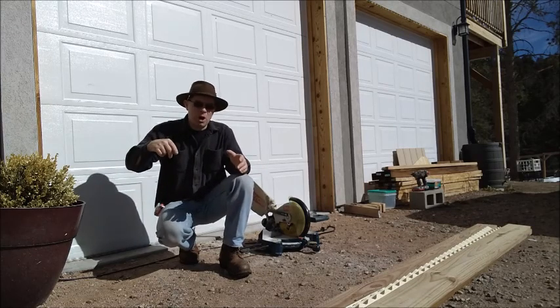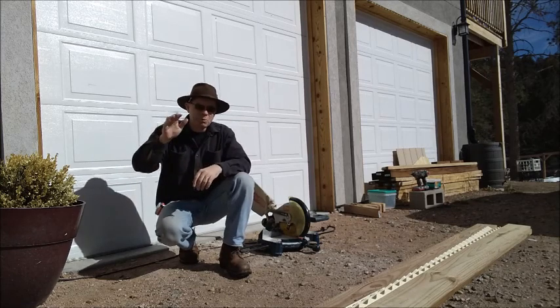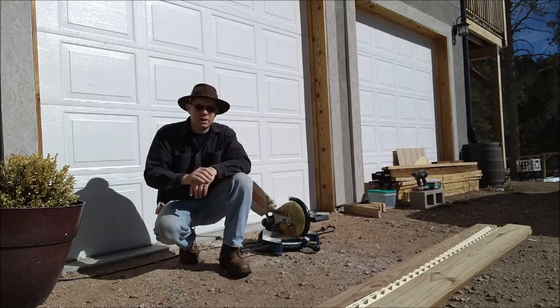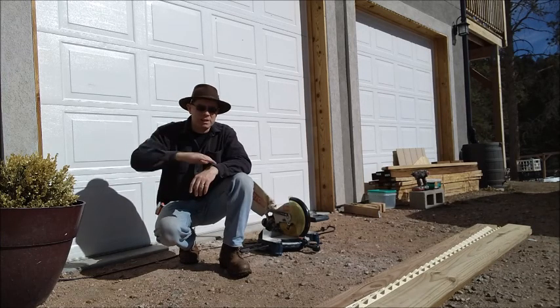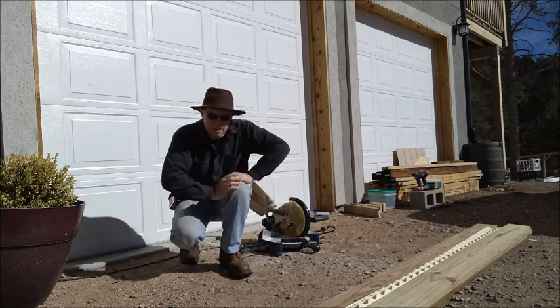On top of that box we're going to build some slanted sides that we can attach our plastic roofing to, so that we get that slanted roof to let the rain and the snow run off. So let's get started.